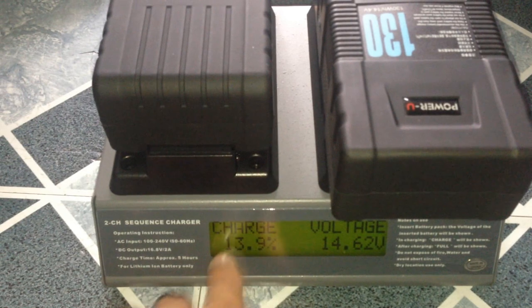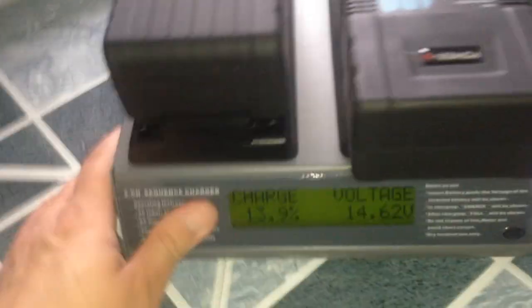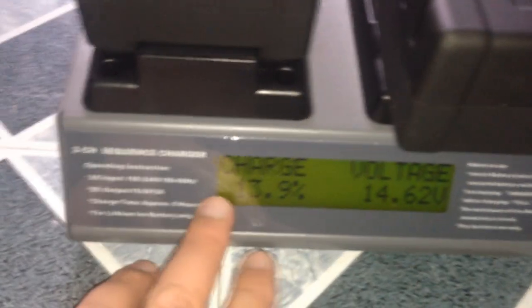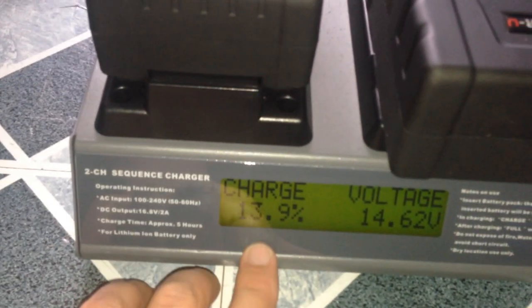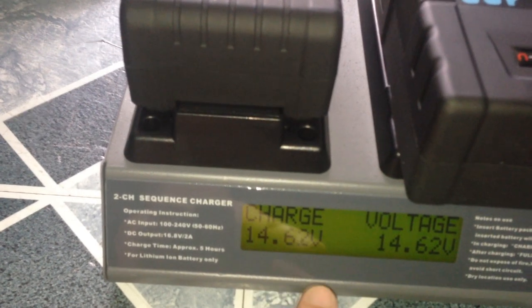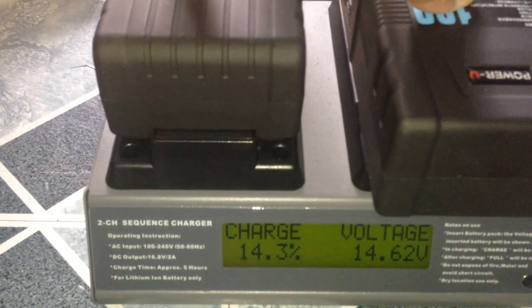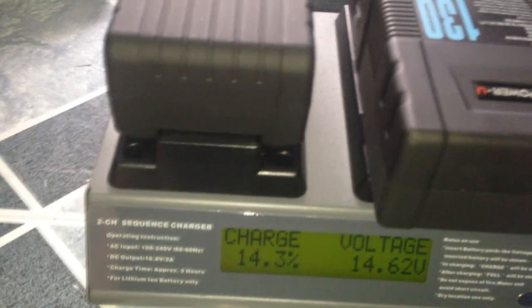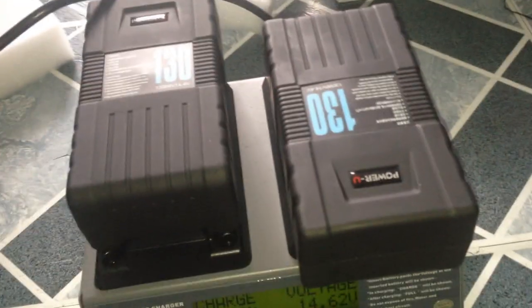Now it's doing the charge. What I like about it is it reads the voltage — it tells you exactly the voltage right here, and it tells you the percentage of the charge. It's telling you pretty much everything you need to know, which I really like. Now this other model has an XLR port, which is pretty cool. You see this release button — you press it down to remove the battery. It has a pretty good lock mechanism. It tells you 13.9% charge, 14.62 volt voltage. That means these batteries are pretty much perfect right now because they're about the same and they're charging.